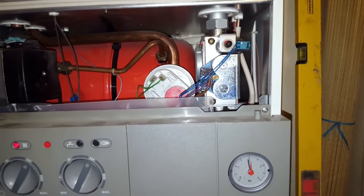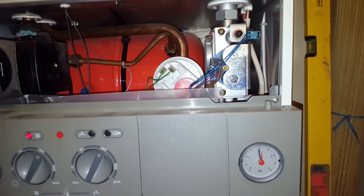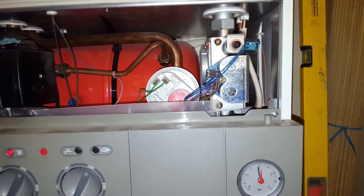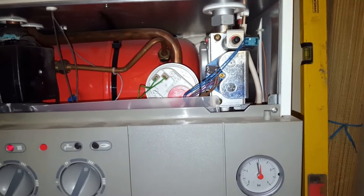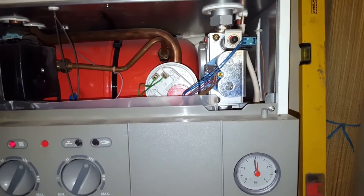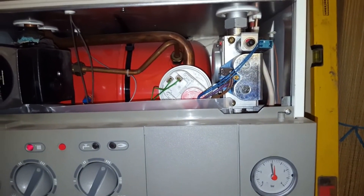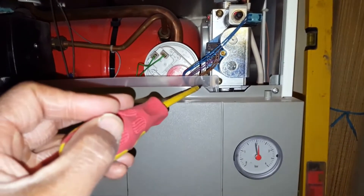We're going to check first to see if we get any gas coming out, and I'm going to check the voltage going to the gas valve. The power to this gas valve is low voltage DC — around about 25 to 30 volts DC — so that's what we're going to check for. I've opened the test nipple here.